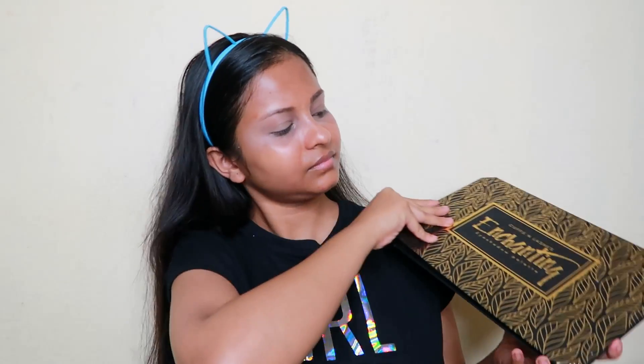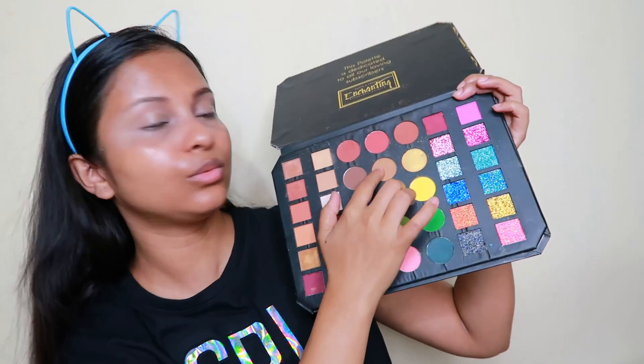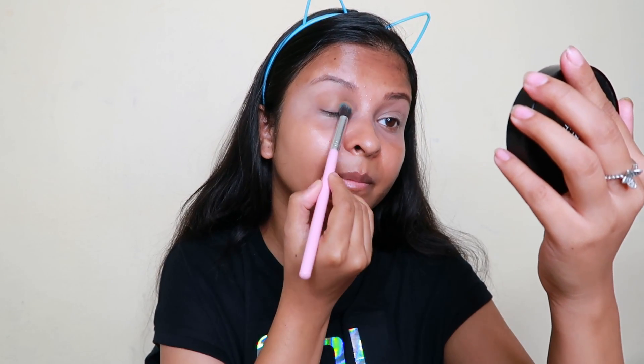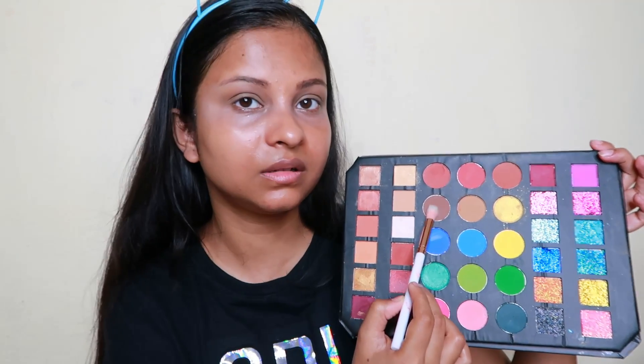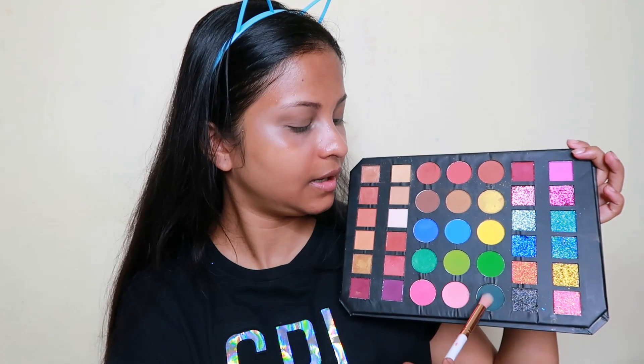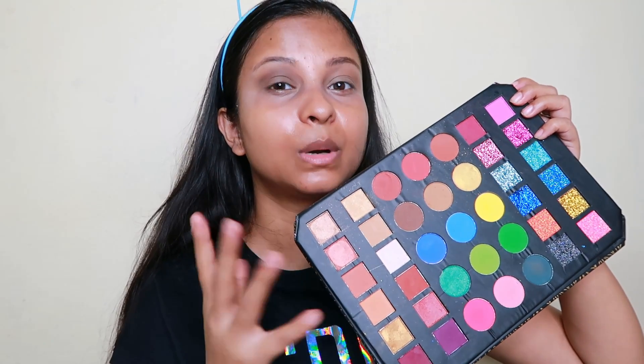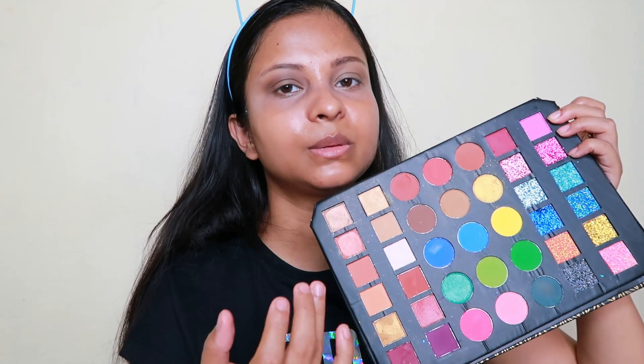Besides being an eyeshadow palette, it helps our makeup in many ways — we will talk about that today. I want to use a neutral color for the eyeshadow. I am applying it on my eyelids. It has some fallout but it is very pigmented. Then I will apply a dark brown shade, followed by a black brownish shade, blending it properly so there are no harsh lines. Now I am completing the other eye — the other eye shadow is also done.